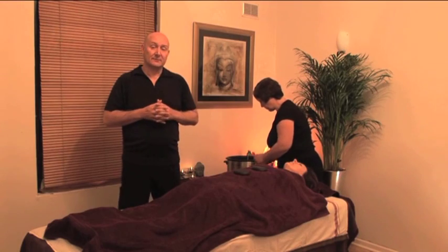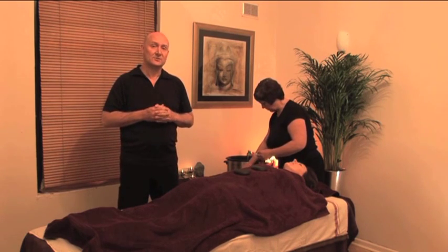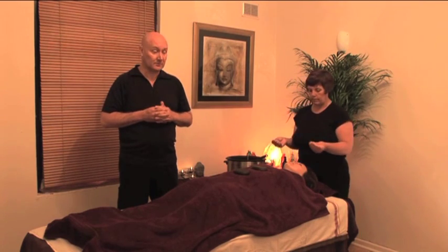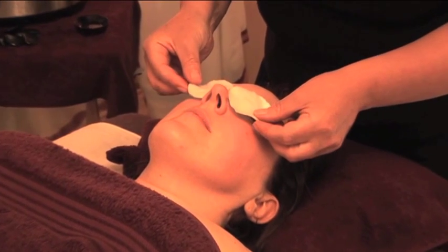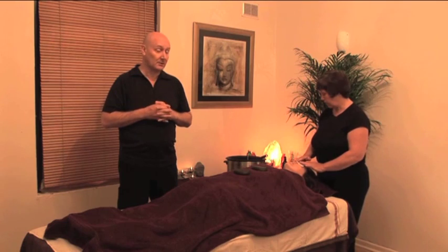We're going to place five stones on the face: the first stone over the third eye, two stones over the eyes, and two over the cheekbones. Remember, when placing warm stones over the eyes you must use moist cotton wool first — never place hot stones directly on the eyes.